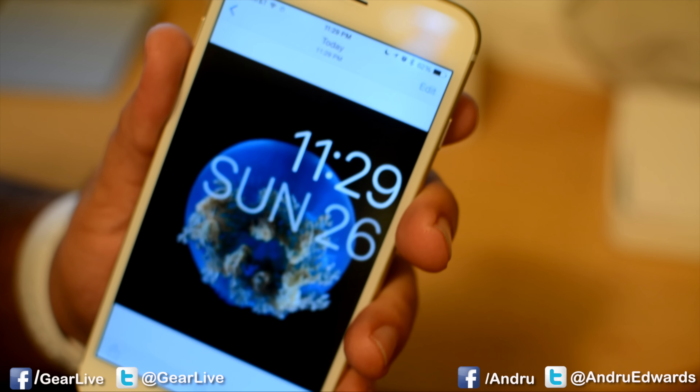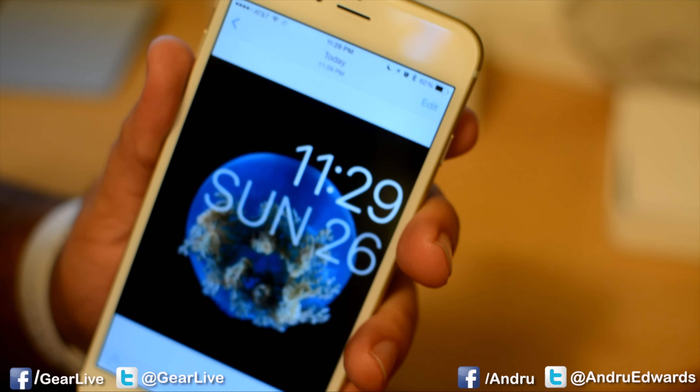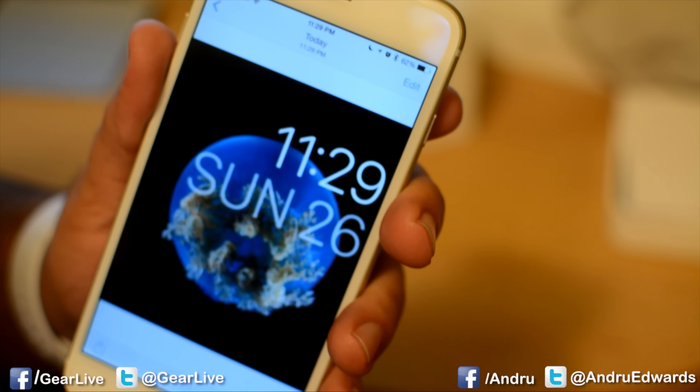Again, just press both buttons that you find on the side of the watch, and the screenshot appears right on your iPhone. And that's how you take a screenshot using the Apple Watch.